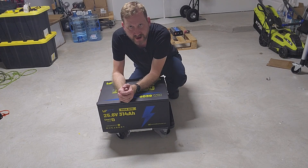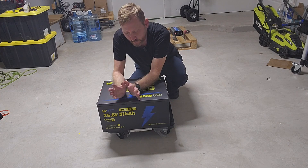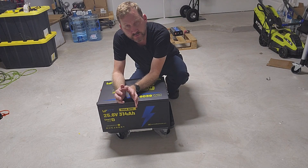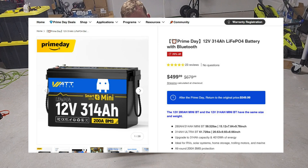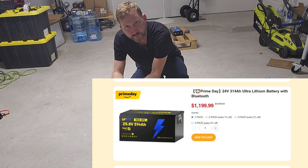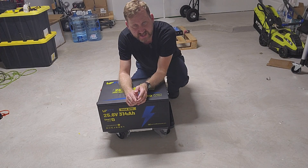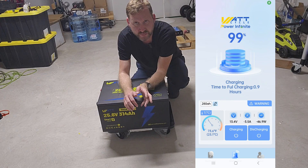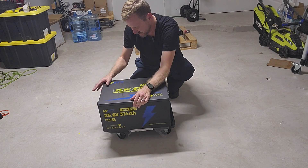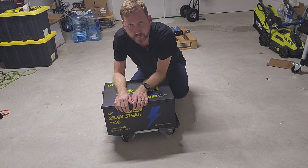Check out this monstrosity that finally arrived. This is the 24 volt 314 amp hour beast from WattCycle. Basically what they did is they took two 12 volt 314 amp hour batteries and combined them together. There are two varieties: a 12 volt 628 amp hour or 24 volt 314 amp hours. Both come in metal cases which are IP67 rated, both have Bluetooth, there's a 300 amp BMS, and this thing weighs around 130 some odd pounds.